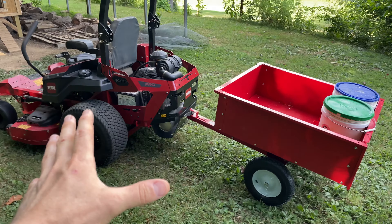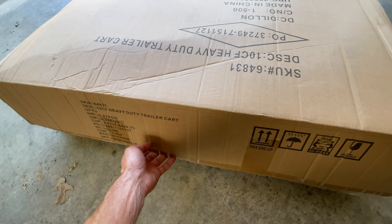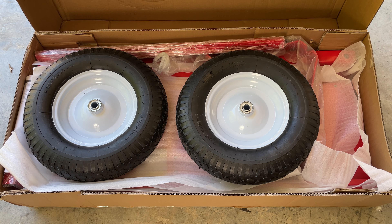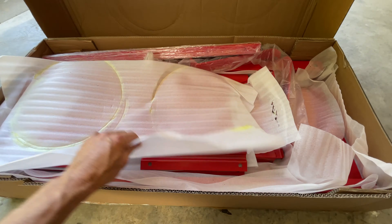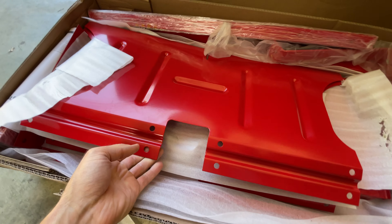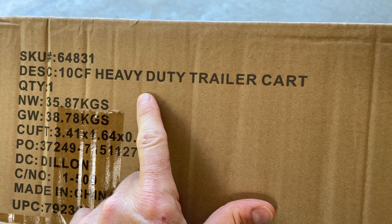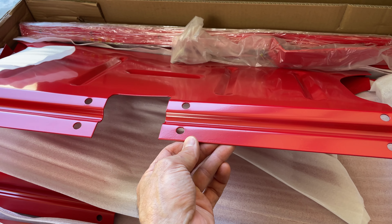I needed a cart for my mower and I knew Harbor Freight sold one, so I went and bought it. This is how it comes boxed, and here's what it looks like upon first opening. We are greeted with the two wheels and a bunch of red metal behind it. Taking these wheels out and lifting off some of the styrofoam, we can see the actual cart metal, which looks really good. Looking at the box, it says heavy-duty trailer cart, so I guess we're going to see just how heavy-duty this is.